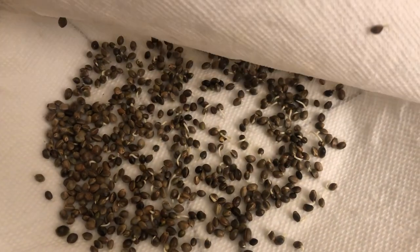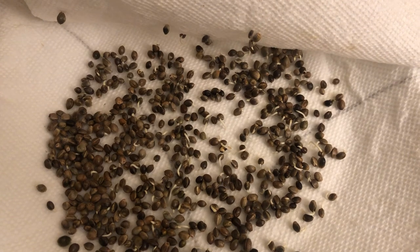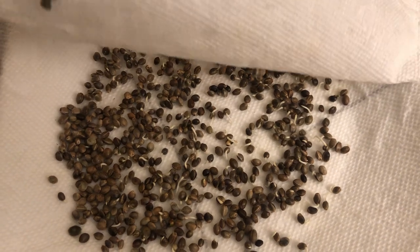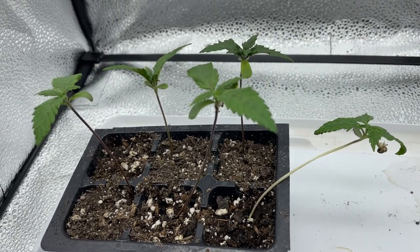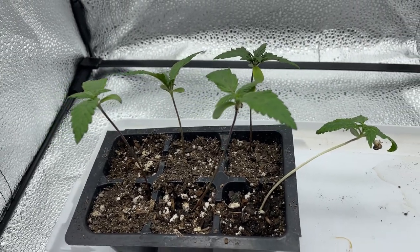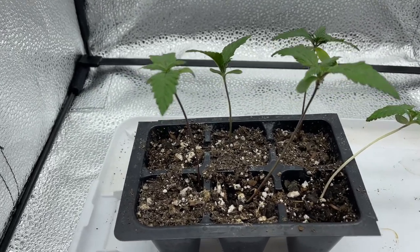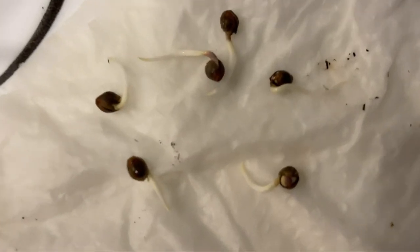There are a lot of germination methods out there, with the paper towel method being my personal favorite, but most of the time the reasons why we do this are glossed over. The reason I like germinating hemp outside of just throwing it in the soil is to both increase the germination success rate and to ensure that a seed has germinated before planting it.